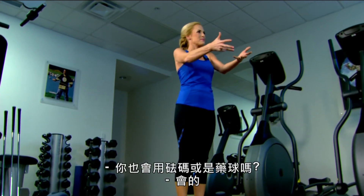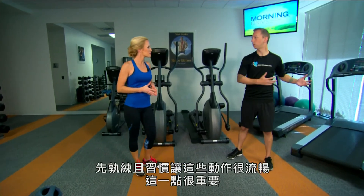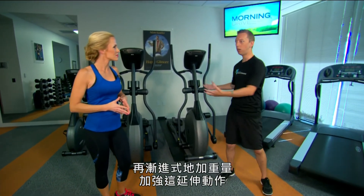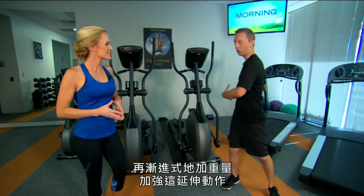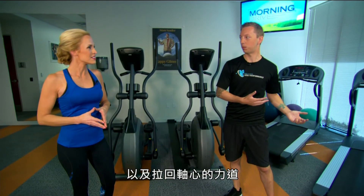You can also use a weight like a medicine ball for this. At first, keep it just your body weight to learn the movements — keep it dynamic and fluid, that's the most important thing. Then you can start to add light weights to increase that stretch and load and your core's ability to rebound back out of those positions.